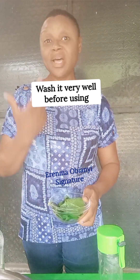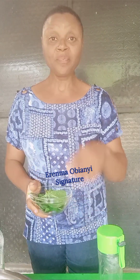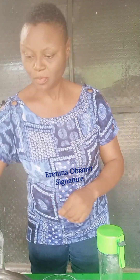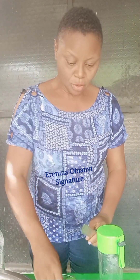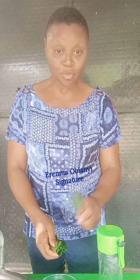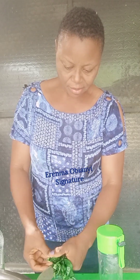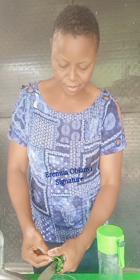I'm using it raw, but if you cannot eat it raw like this, you can blend it — just a handful like this. That is what I'm going to do now. To make it easier to blend, I'll cut it into tiny bits.